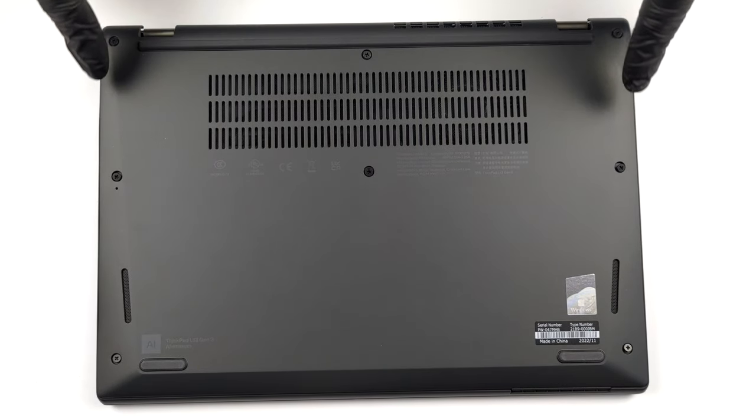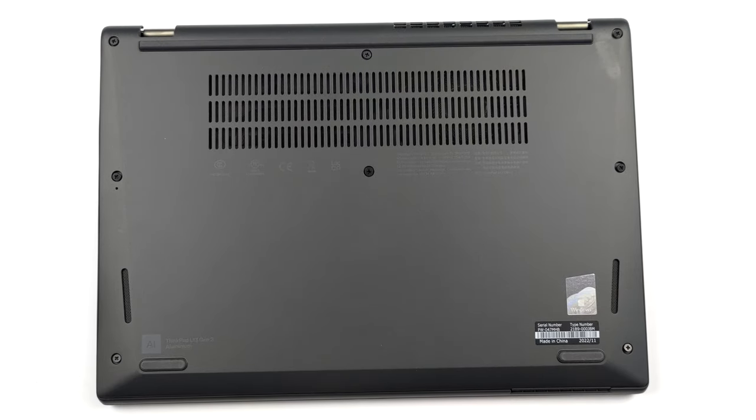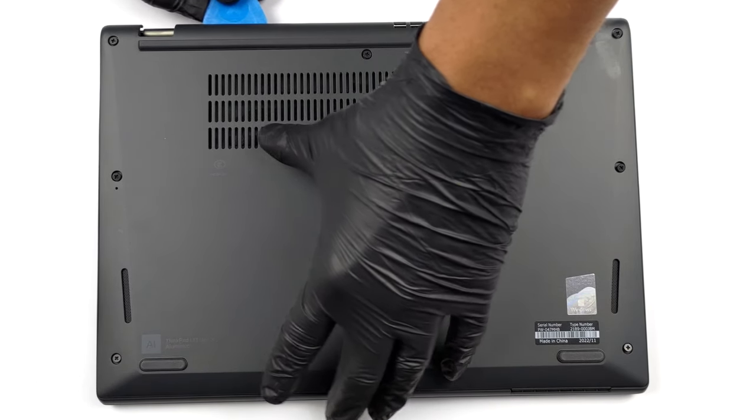Hello, this is Laptop Media, and today we will show you how to open the Lenovo ThinkPad L13 Gen 3 and what's inside of it.